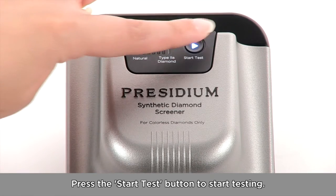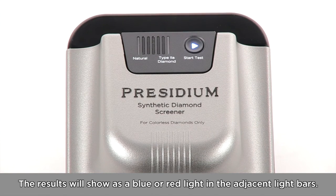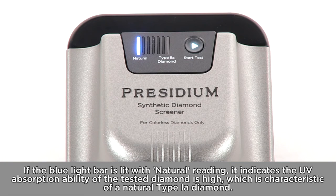Press the Start Test button to start testing. The results will show as a blue or red light in the adjacent light bars. If the blue light bar is lit with a natural reading, it indicates the UV absorption ability of the tested diamond is high, which is characteristic of a natural Type 1A diamond.